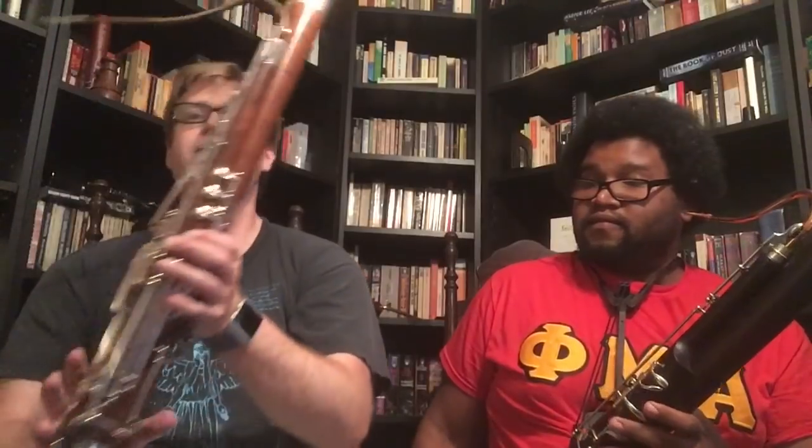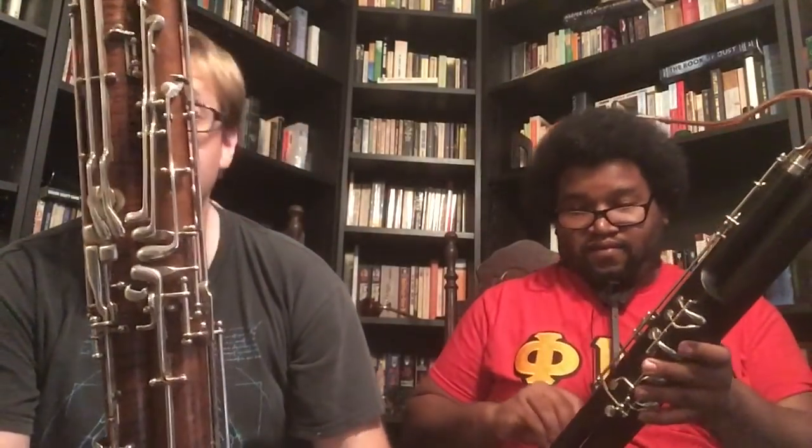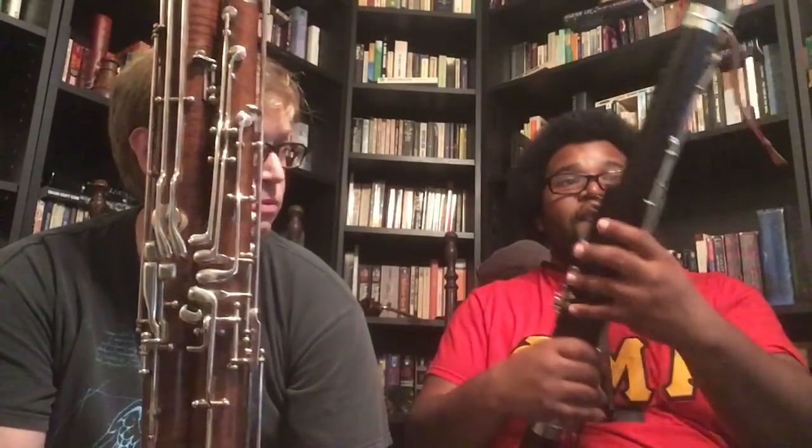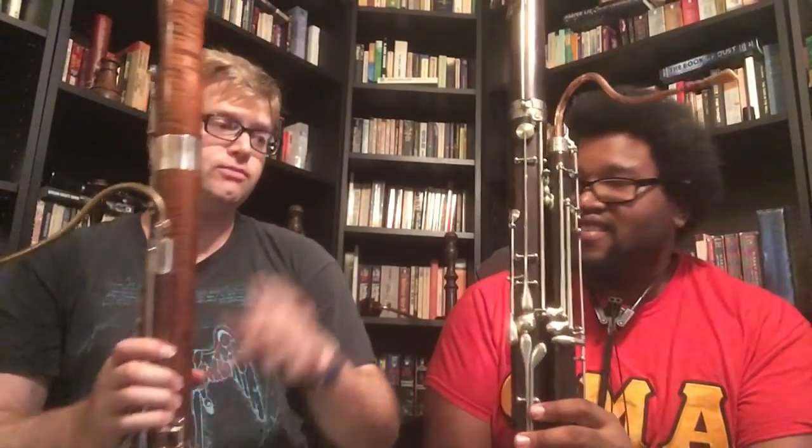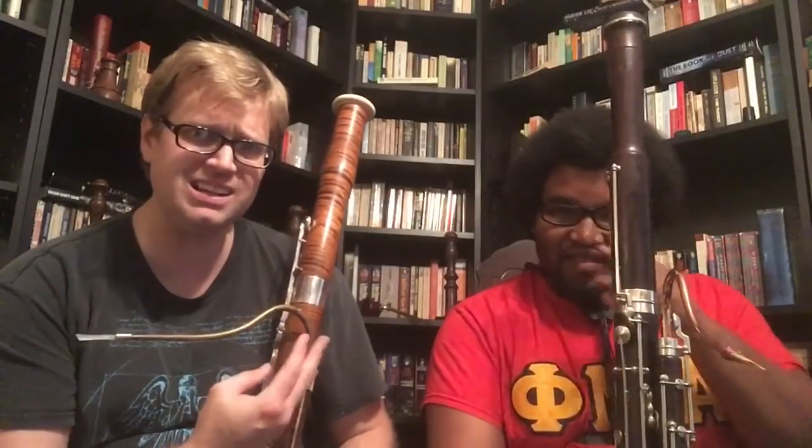What I'm going to do is turn my bassoon around and we're going to show the left hand thumb keys on my instrument, and Matt will do the same on his. They don't even look the same. Two different schools of bassoon — the French bassoon that Matt has is basically the modern development of the old classical system bassoon. This is not dissimilar to what Mozart would have seen, just with some more modern keys. My bassoon, and the bassoon that pretty much everybody else around the world knows, is a departure from this.